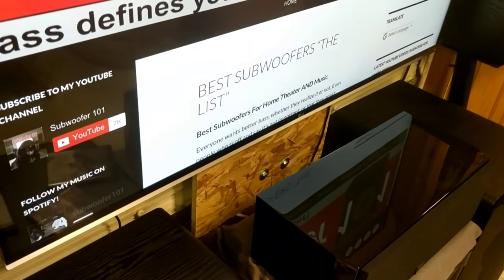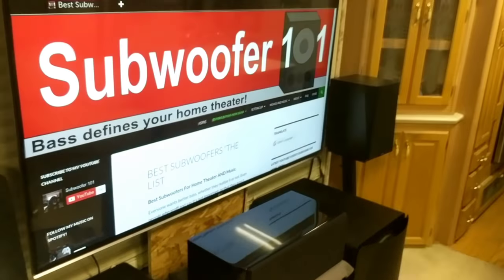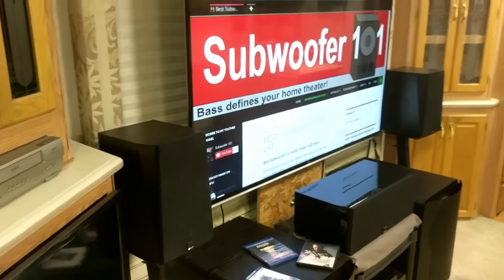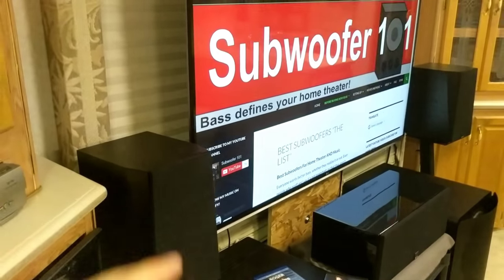I tried a couple different stands and it wasn't working as well as I liked, so I actually had to build my own. If I had just started this video without explaining, you guys would be like, 'Whoa, what's going on?' So I'll go ahead and start the Bite Size Bass Hacks video now.